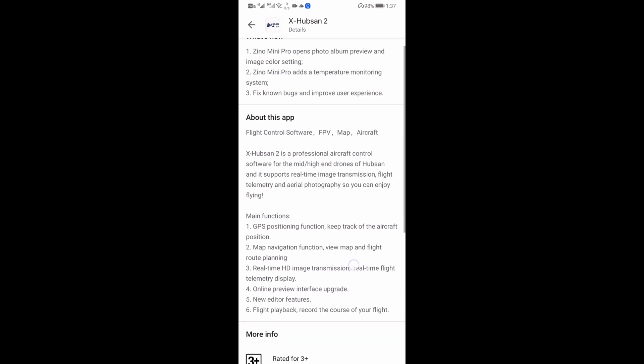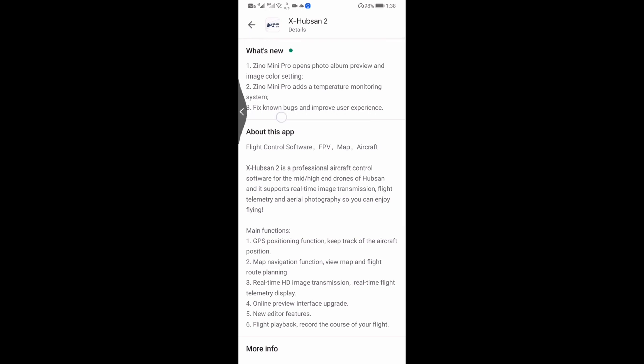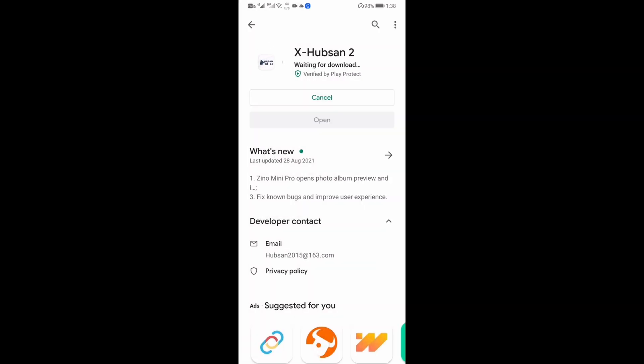Here it states what kind of update it goes through. They have added photo album, temperature monitoring, and fixing some bugs.